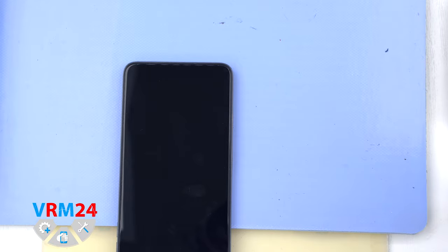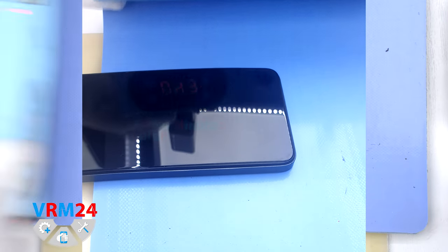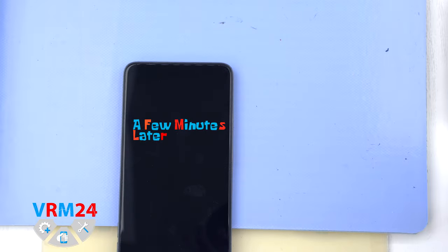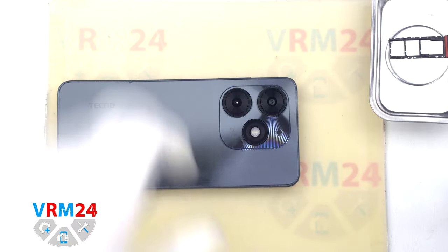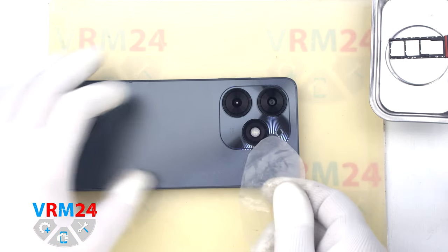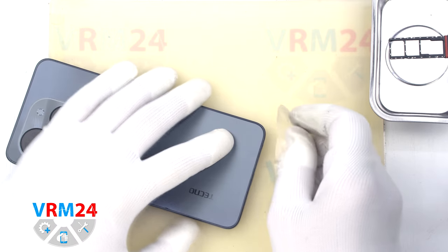After that we need to heat the surface of the back cover to a temperature of about 70°C or 160°F. For this we use a heating mat — you can also use a hairdryer. After 5 or 7 minutes we can move on to detaching the back cover.